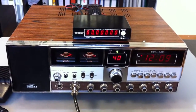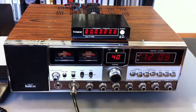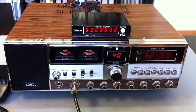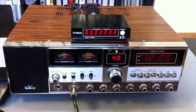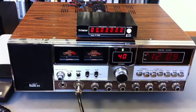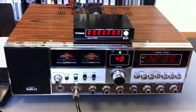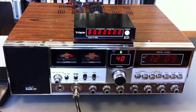Here we have a Stalker 20 — a Euro Stalker 20, normally 80-channel AM/FM/SSB, with the PC411 board manufactured by Uniden and imported from Checkup Trading International in December 1980, here to Switzerland.